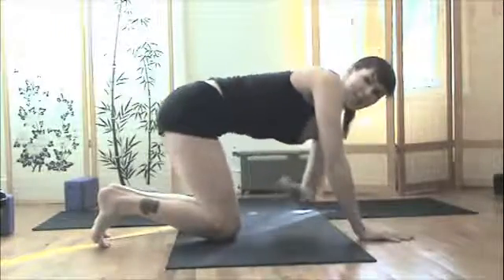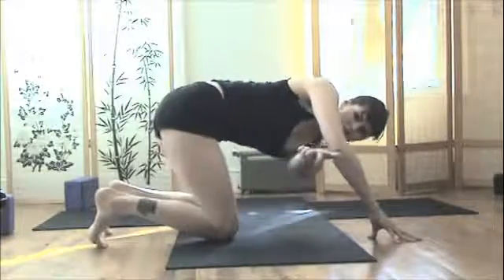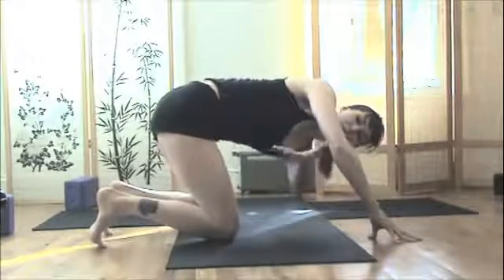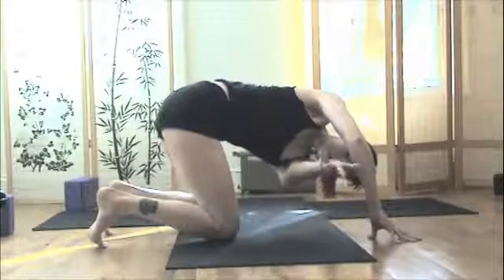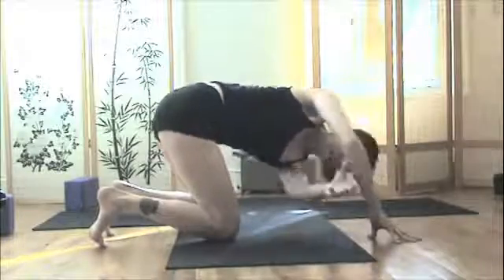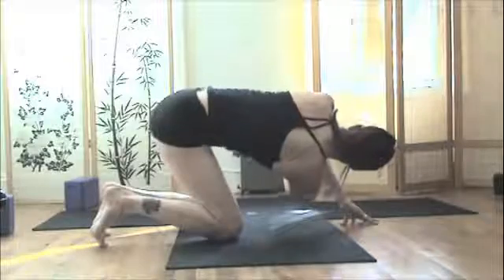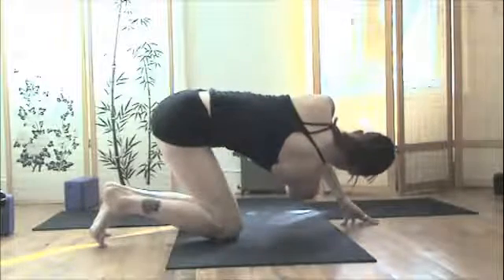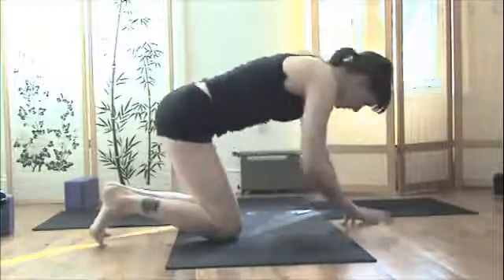Then take a nice sideways strengthener — come up on your front fingertips, reach your left arm through underneath the right arm, and twist. Breathe here, really try to reach for it. Exhale. Come back to center and do it on the other side for a few breaths. Then come back to center.